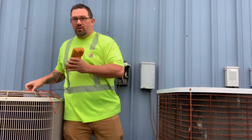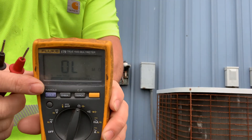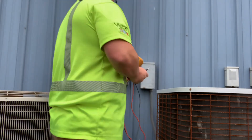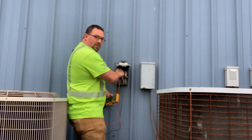Next, you want to grab your multimeter and set it to ohms — to where it reads right here. This little symbol right here is ohms. You're going to take one end of each probe and stick it to each end of the fuse like so.